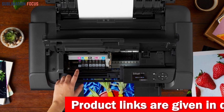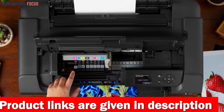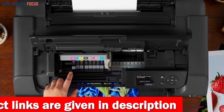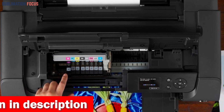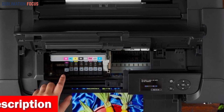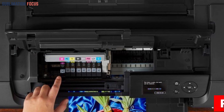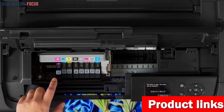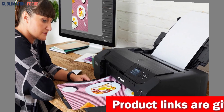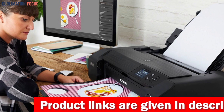With an ingenious eight-color dye-based ink system, your prints will come to life with rich, mesmerizing hues that pop off the page. Say goodbye to mundane prints and hello to professional, jaw-dropping results every single time. This printer plays nicely with a diverse range of media and sizes — whether it's a captivating 13×19 inch borderless print or a custom size of up to 13×39 inches.